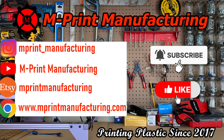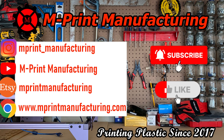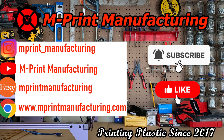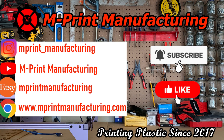Thank you all for watching this video. Be sure to subscribe to my YouTube channel and hit that notification bell so you don't miss a video. Leave a like, comment below — do you use the X1 Carbon printer and what has been your experience with it? I hope your 3D printing turns out awesome, and if you're using a Bamboo Lab product, I know it is. I'll see you all in the next episode.